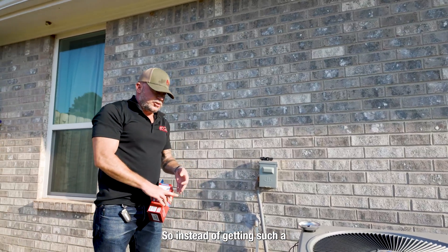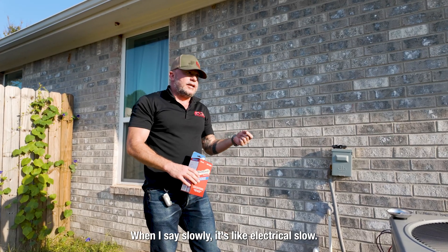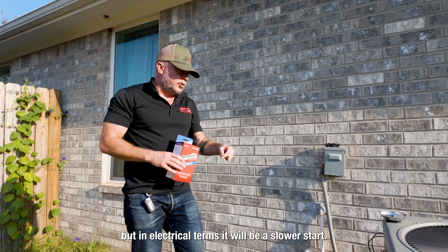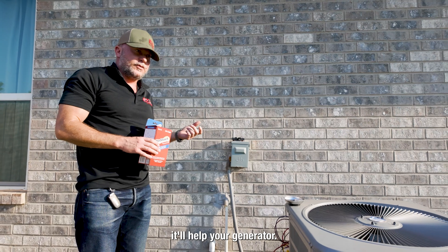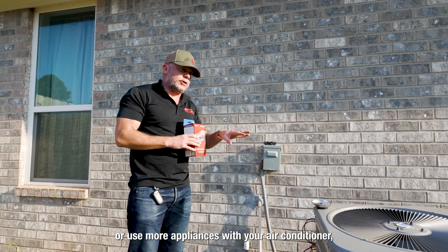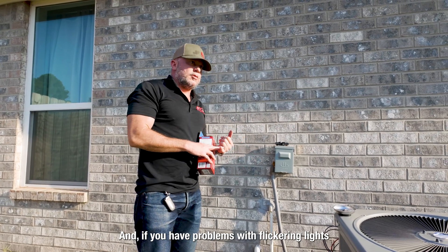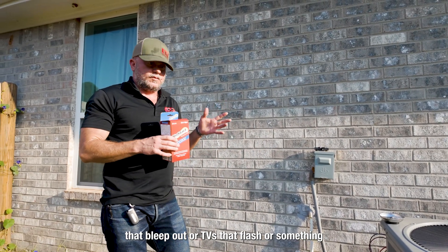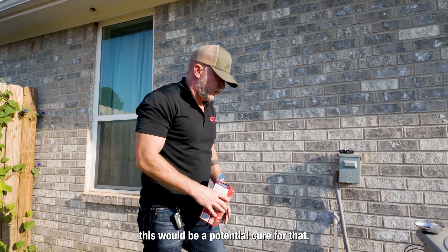So instead of getting such a flood of inrush current, it will slowly start it. When I say slowly, it's electrical slow — not slow to us, but in electrical terms it will be a slower start. If you have a generator it will help your generator; you can basically use a smaller generator or use more appliances with your air conditioner. And if you have problems with flickering lights, appliances that cut out, or TVs that flash when your AC starts, this would be a potential cure for that.